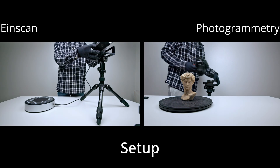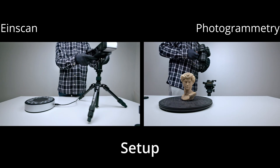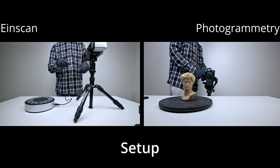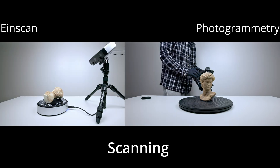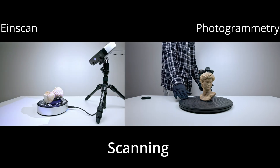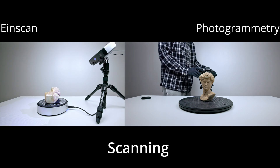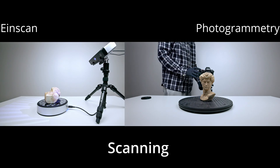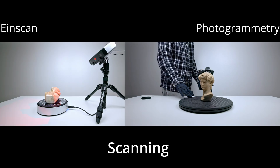The setup was quite similar for both methods. You set up the platform and the camera or scanner unit, then rotate the object and take your data. When capturing data, the iScan is automatic, but with photogrammetry, if you don't have an automatic spinner and a camera that can communicate with it, you will have to manually turn the object every 15 degrees to take a photo.